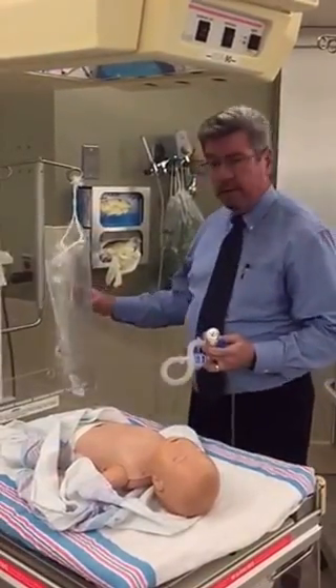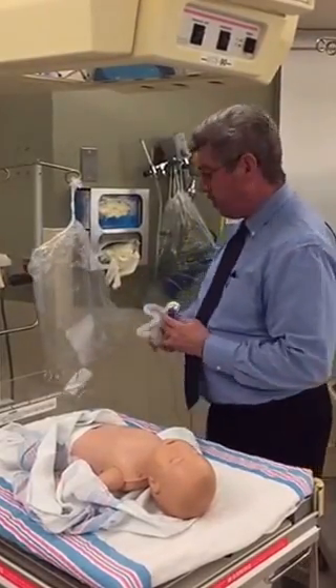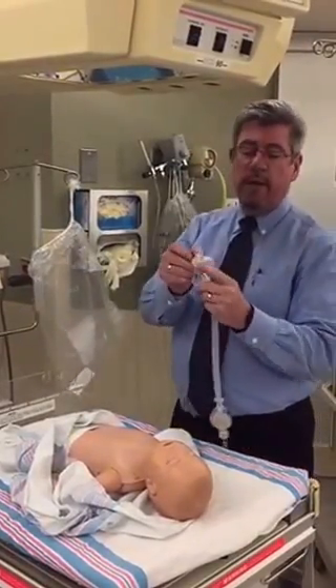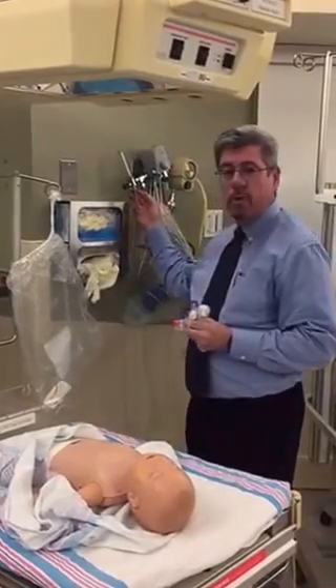It's going to come similar to like an Ambu or CPR bag. We are going to take it out of the bag — it is going to have a cover sealing it up, and it's also going to come with a mask in the bag. What we're going to do before we put the mask on is we're going to attach it to our flow meter.